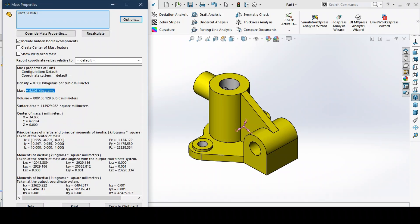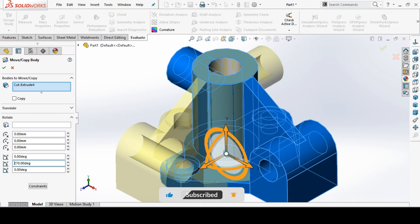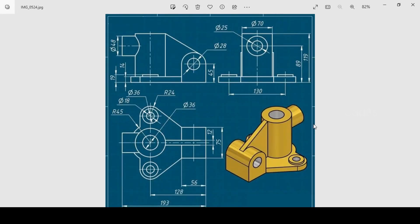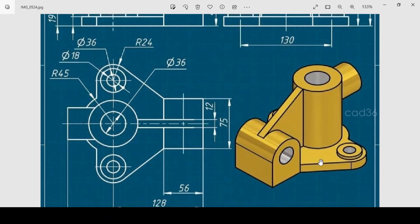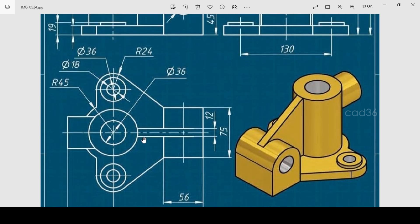The mass is 6.3 kg — let's see how to make this small pot. Welcome to CAT 36, hope you like this video. First we make the base plate, then this portion, then a cylinder, then finally the rib and holes. We will start from the plane.